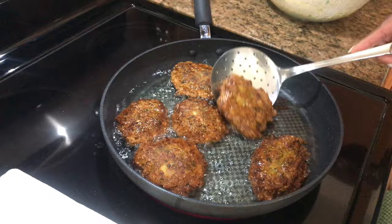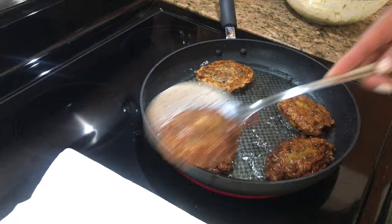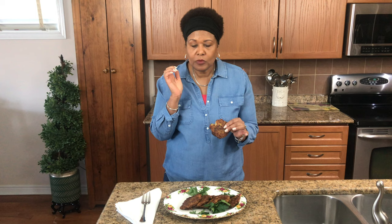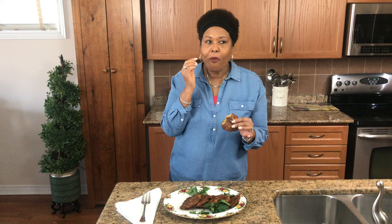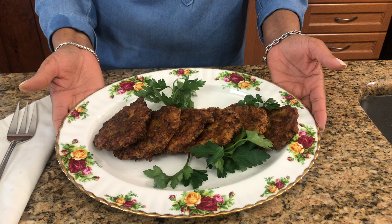This batch is done — you can see they're nice and golden brown. I'm just going to take them off. It's good! Just the right amount of salt, enough heat, not too much pepper — it's delicious! And there you have it, our delicious saltfish acra. Thank you for watching and we hope to see you again next time.